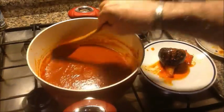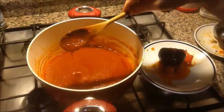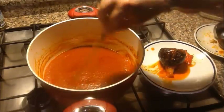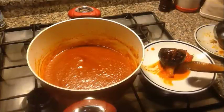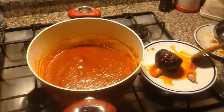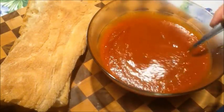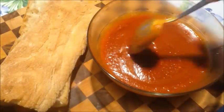Dopo tre quarti d'ora la nostra salsa è pronta. Guardate che bella cremosità, saporitissima. Aggiustata di sale, un po' di aceto ho dovuto aggiungere, perfetta così. E questa invece è la cipolla, l'aglio e il peperoncino che abbiamo tolto dalla salsa. Ed ecco la nostra salsa barbecue pronta. Guardate che cremosa, è meravigliosa così.